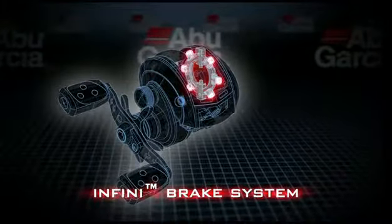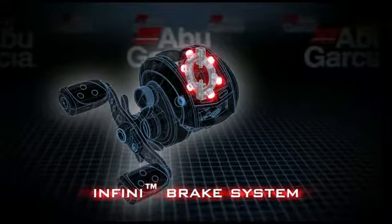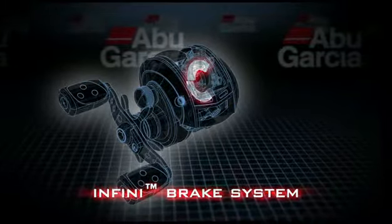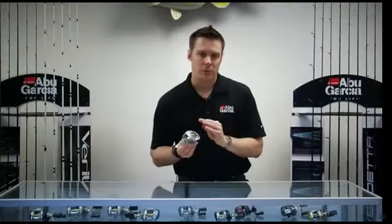The brake system in this is pretty unique. We use what we call the Infini Brake System, which combines a centrifugal brake design and a linear magnetic brake design. The centrifugal brake design controls the first part of the cast when the spool is under the highest rotation.